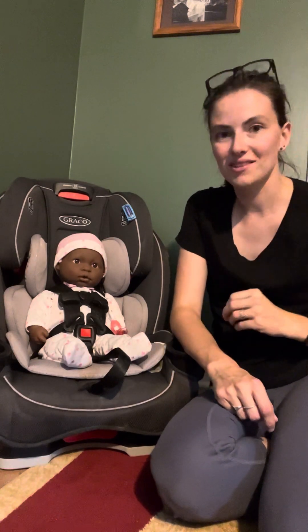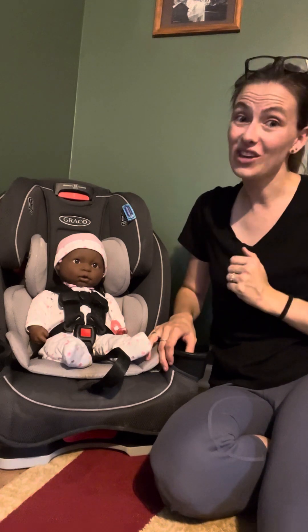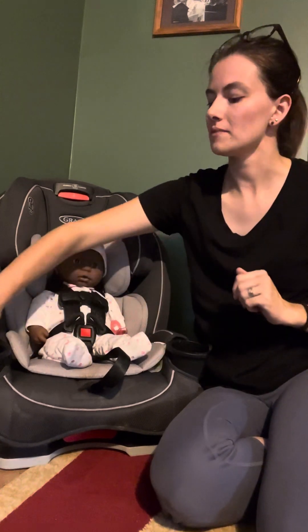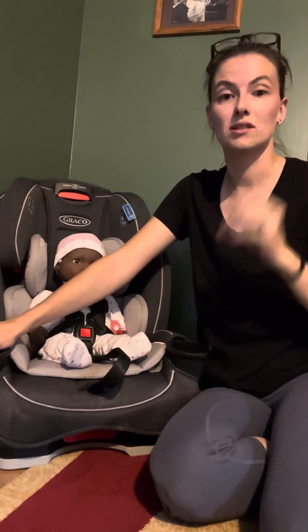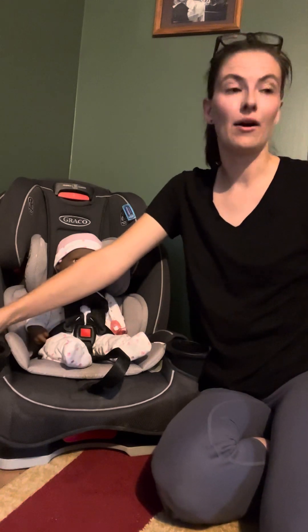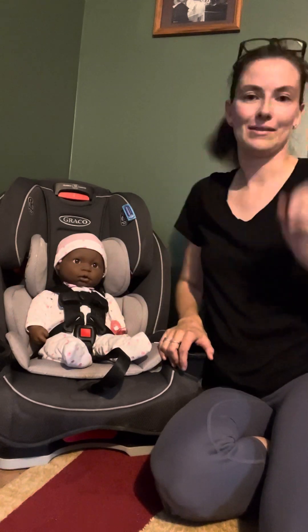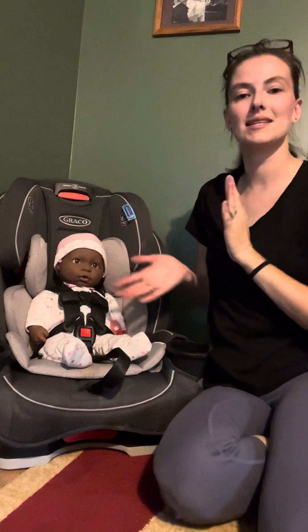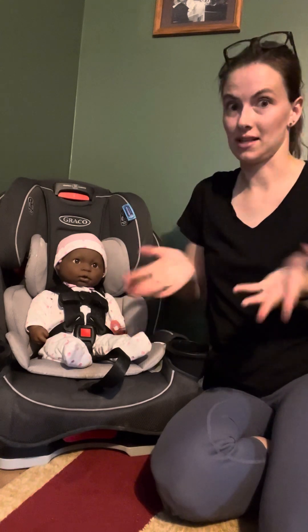Today we're going to be talking about the Graco Slim Fit 3-in-1 and the Graco Slim Fit 3-in-1 LX. Graco, can you be a little less annoying with your names, please? The Slim Fit 3 LX and Slim Fit 3 — I've already done a review on those, so make sure you check that out. I'll also be doing a comparison review. But this is the Slim Fit 3-in-1, or the Slim Fit 3-in-1 LX, as they are now selling it as well.